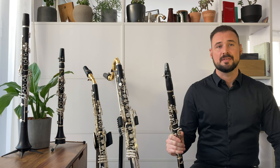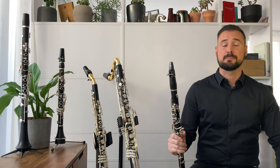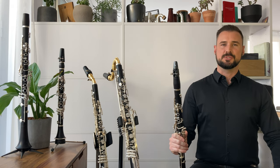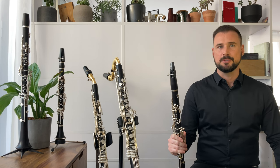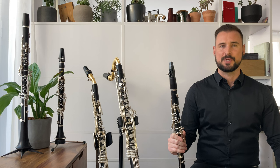Hi, my name is Richard Haynes and these short videos are designed to help clarinet players of all levels. I'll introduce the fundamentals of a range of contemporary playing techniques in the hope that this knowledge will empower you to find your own solutions when called for.